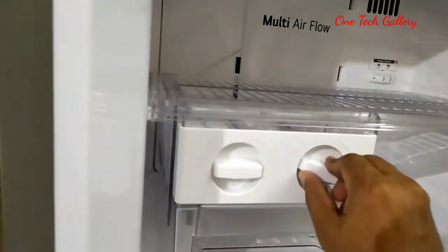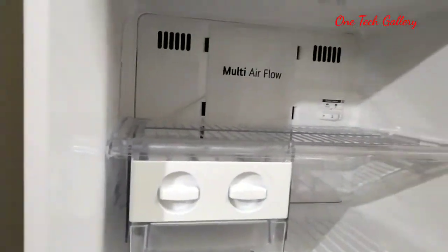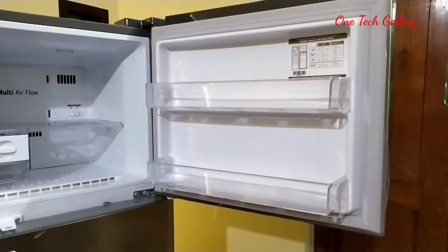For example, we use a large cube. We take the frame and place the base.